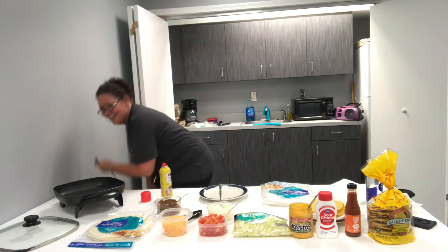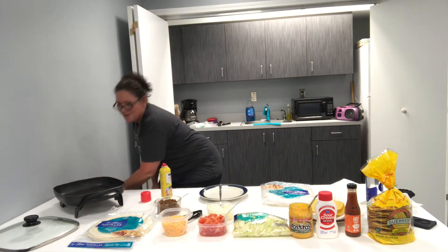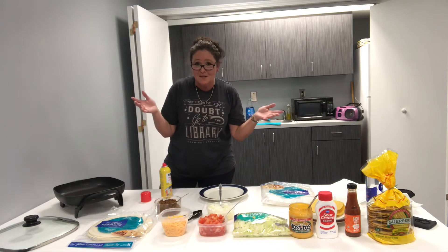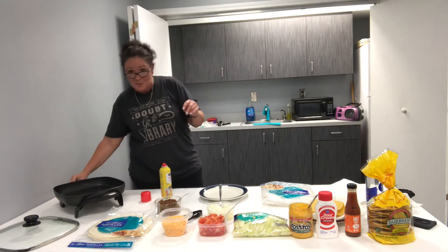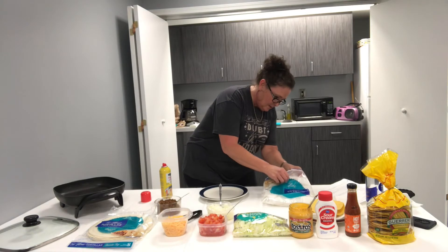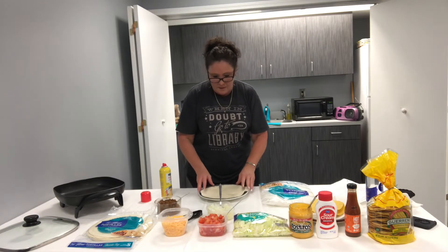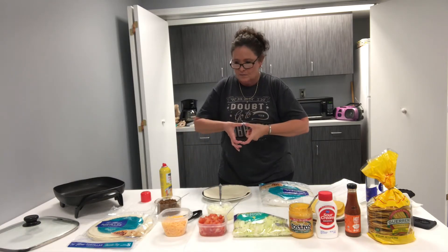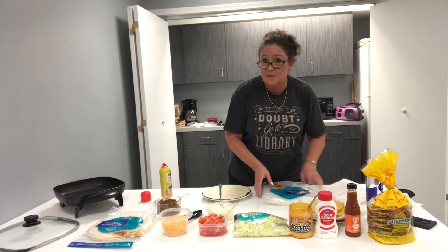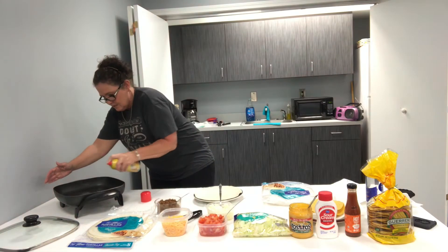It would help if I plugged it up! It would be Lisa's quarantine cooking with Lisa D if it didn't have a little humor. That's getting heated up. I've made these several times. I actually add a third component, which is a small round street-taco-sized tortilla in the center, but this recipe doesn't call for that and I forgot to pick some up. That's getting warm — I'm going to go ahead and spray that so it'll be ready.